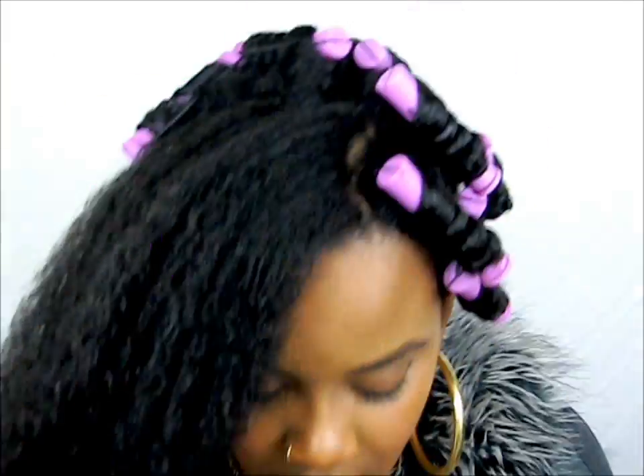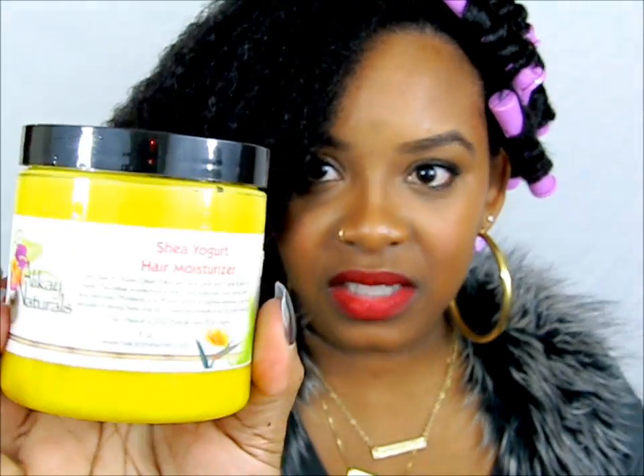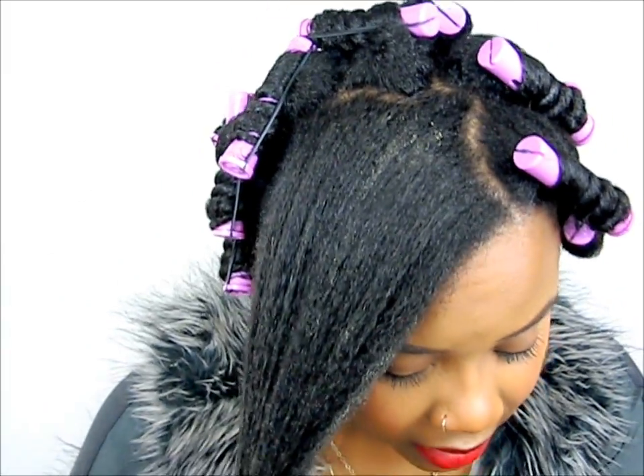Next we're going to be using my favorite moisturizer, which is from Allocate Naturals — this is their shea yogurt moisturizer. Really make sure you get your ends.